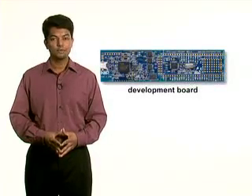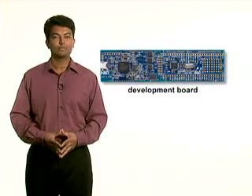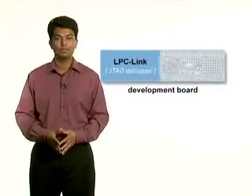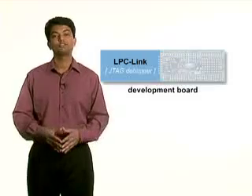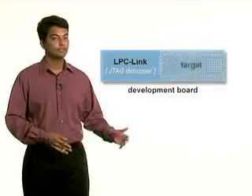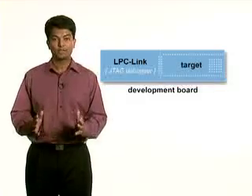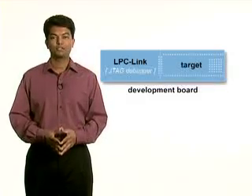The two-part development board was created in close partnership with Embedded Artist. The LPC Link JTAG and SWD debug interface eliminates the need for a separate JTAG debug probe. And the target board houses the LPC microcontroller, a small prototyping area, and easy-access connections for expansion.